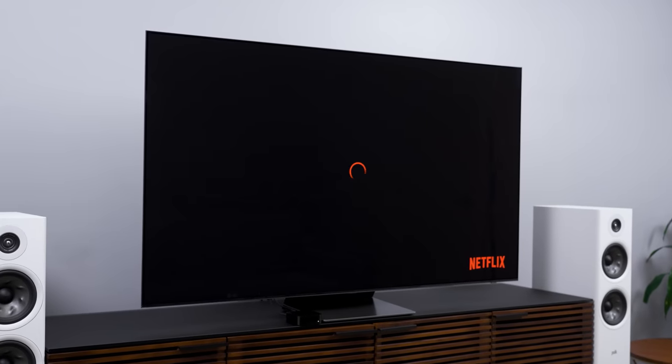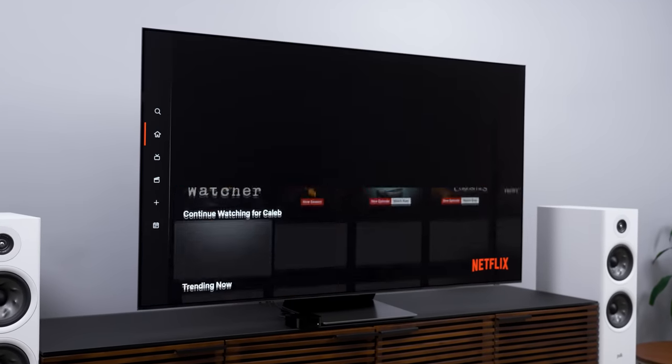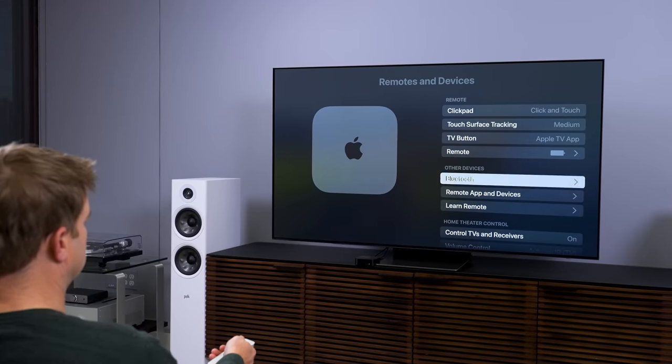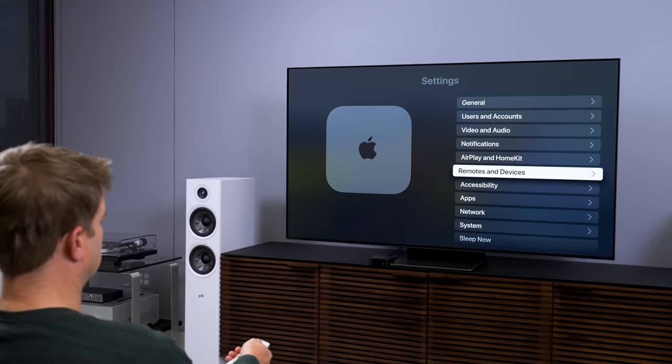I know so many people who bought their Apple TVs and got so used to how they work right out of the box that they kind of forgot they could customize the look and the feel of the Apple TV, or add individual profiles, or even use it for watch parties. So today, I'm not only going to run you through a list of cool stuff you can do with your Apple TV, I'm going to show you how to do it step by step so you can get the most out of that powerful little black box.